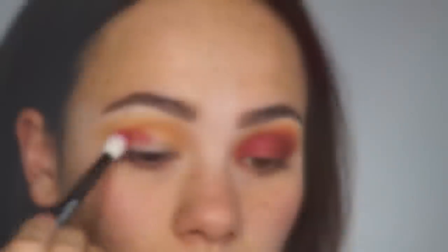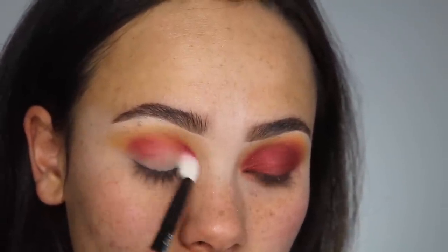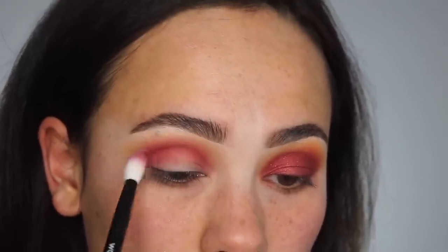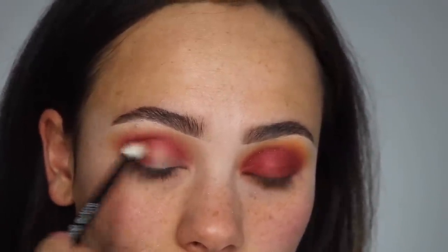Taking a brighter cranberry color, I'm going to be blending that into my crease, not taking it too high. Then taking the darkest cranberry shade, I'm going to be focusing that on the outer corner and bringing what's left over in towards my eye.